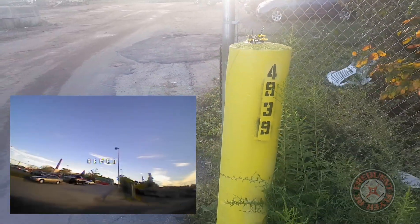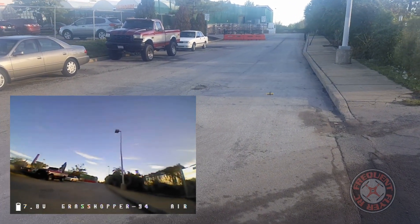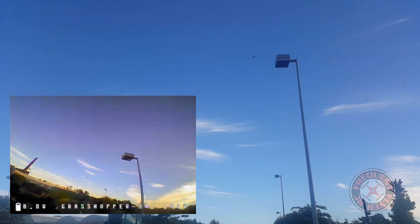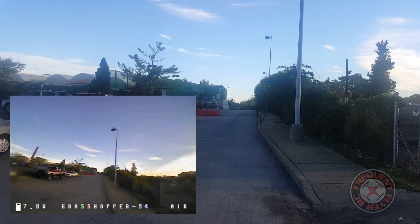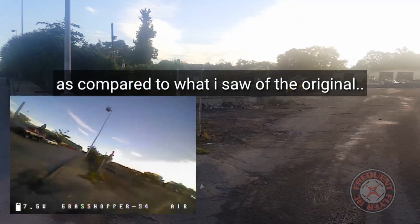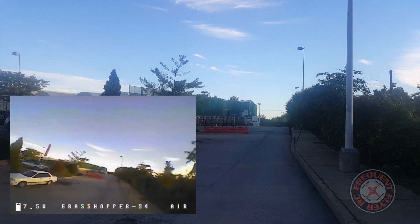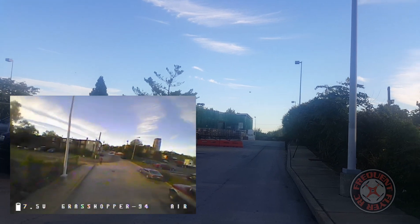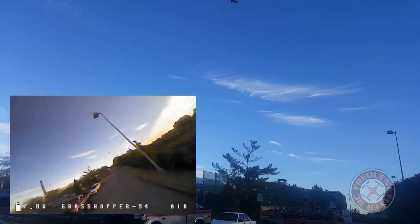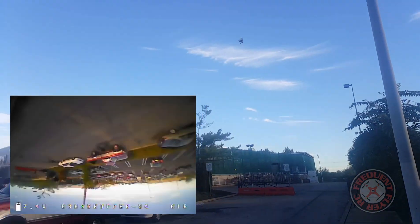Let's take off. It does have OSD. Let's do a punch-out — really floaty, and the punch-out isn't all that great for this battery and these props, could be a combination. It doesn't flip that fast either. The sun is blinding me and the rates are turned down a little low.